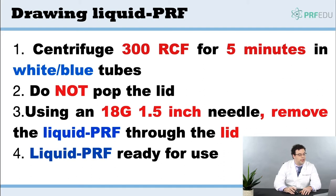Do not pop the lids in this case, because it's going to start the clotting cascade. Use an 18-gauge needle, 1.5-inch — you're going to pop through the lid, and then you'll draw out the liquid platelet-rich fibrin. The liquid Puref is then ready for use.